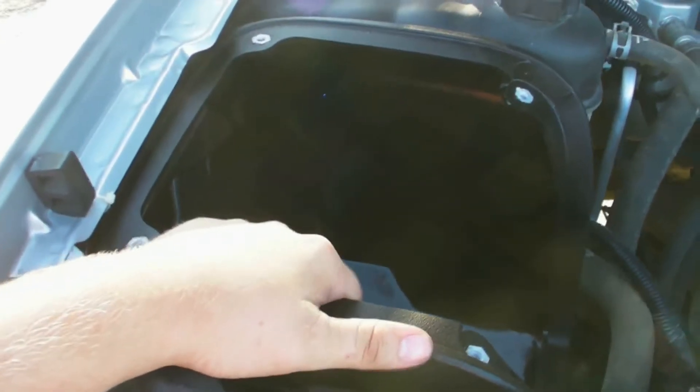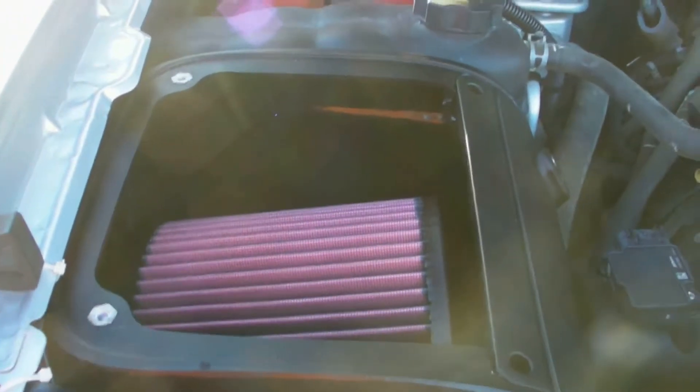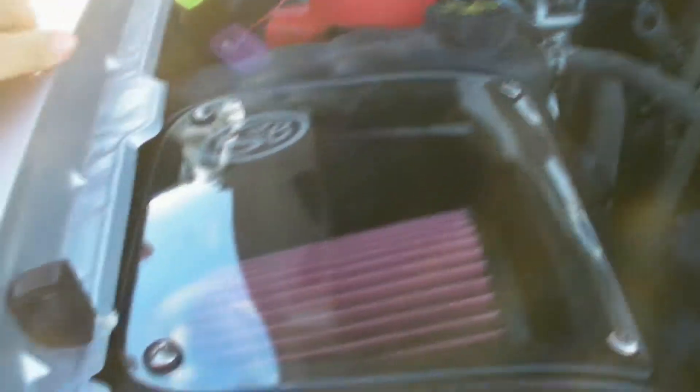Next, you can install whatever air box came with your kit. Some kits come with not really an air box — it's just a little plastic mold that you can put your filter in — but mine came with an actual box. So whatever it is, go ahead and put that in next. Then I installed the actual filter into the air box. My intake also came with a plastic cover for the filter, so I installed that as well.